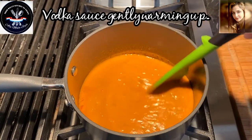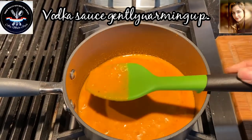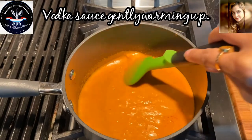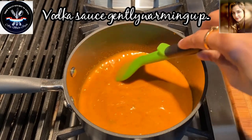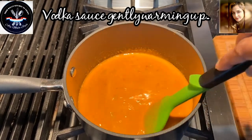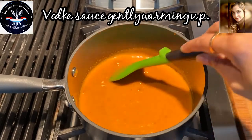Our vodka sauce is slowly being re-heated. Look at that beautiful color! In just a few minutes we're going to add some of our grilled chicken, which I'm going to slice up, and our sweet sausage for a quick meal.